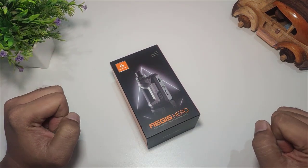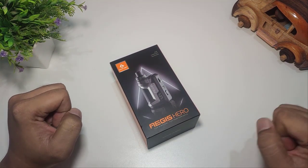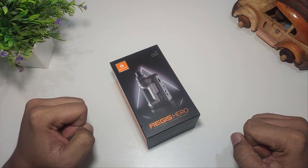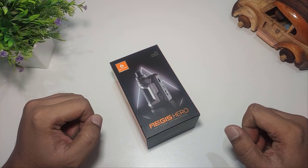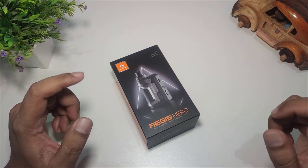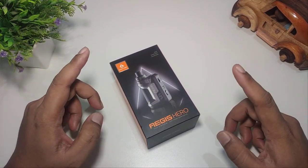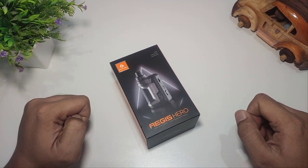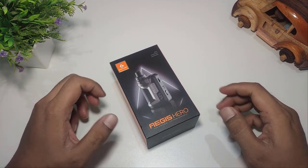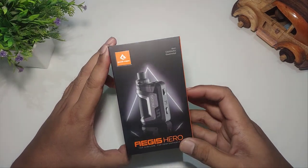Halo Sobat Vapors, ketemu lagi. Setelah Aegis sukses dengan varian Aegis Boost, kemudian dia mengeluarkan kembali varian terbaru yaitu Aegis Boost Plus. Dan saat ini Aegis mengeluarkan lagi varian terbarunya, yaitu Aegis Hero.